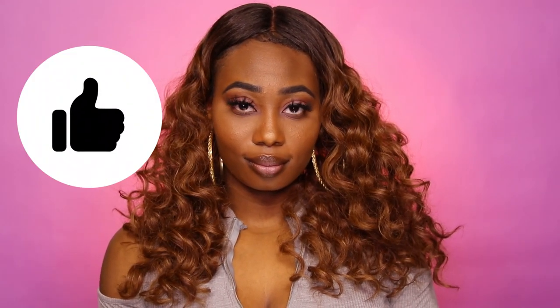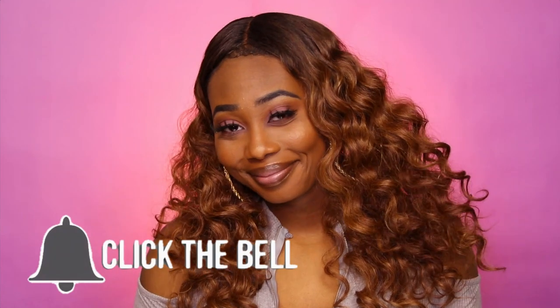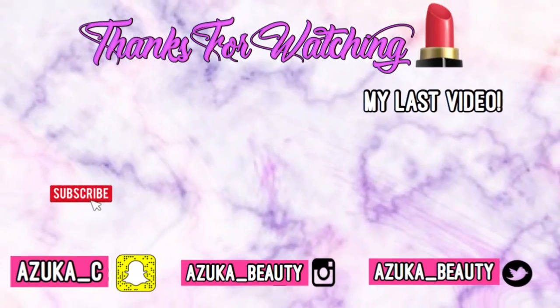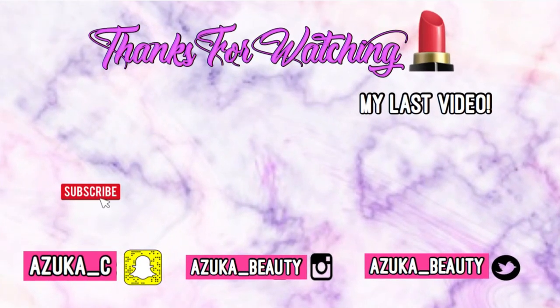Make sure y'all like this video, comment down below to get featured in my next video, and tap and click the subscribe button. Hope your girl reaches 500 subscribers! Peace and love. When you know you gotta guard your energy.